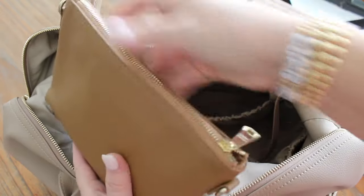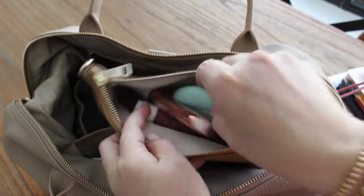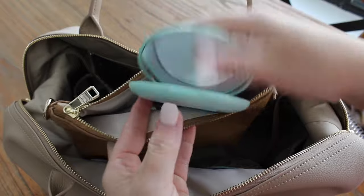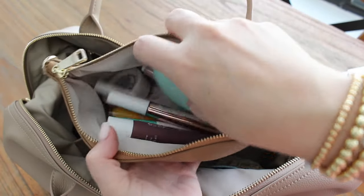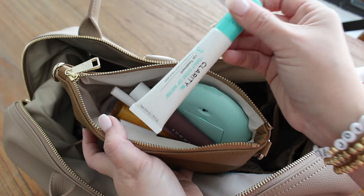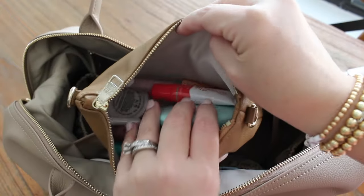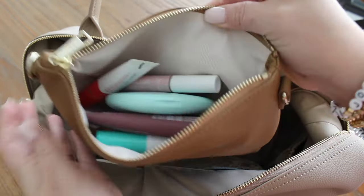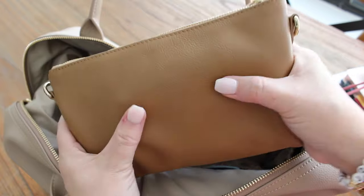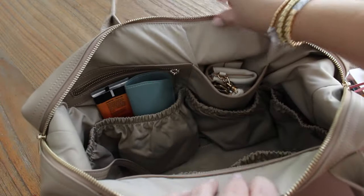Over here in this other pouch I have all of my small cosmetic things — hundreds of lip products. I have my little on-the-go portable mirror, my cuticle cream, tons of lip products, my favorite lip treatment, lip liner — it's mainly a pouch of lip products. That one is in the tan leather color.